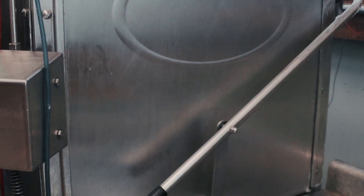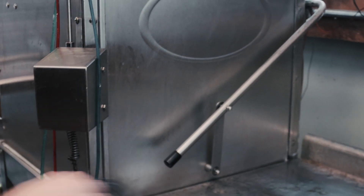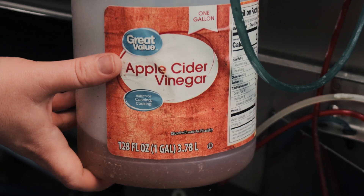Once the jars are loaded in the rack, we insert them into the middle of the machine, and it starts with the hot soapy phase. Next, there are two rinse phases. The first rinse phase uses apple cider vinegar to remove any soap residue and leave a nice shine. The last rinse phase is just hot, hot water.